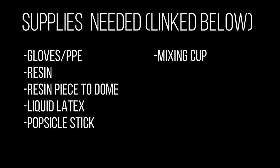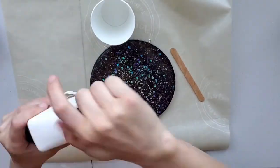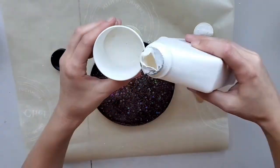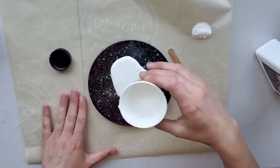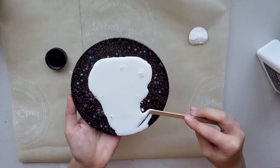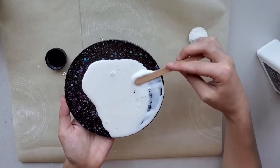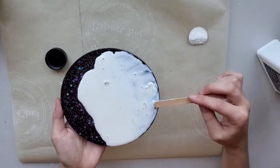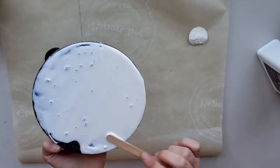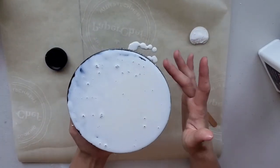When I am doming a piece, I like to use liquid latex as a protectant from any spillover or excess resin that goes over the sides. I will go ahead and link the liquid latex that I use below, but I spread a thick layer all over the back.